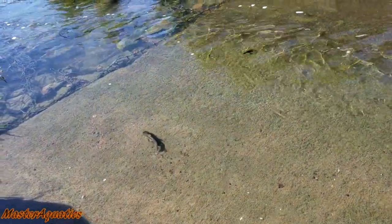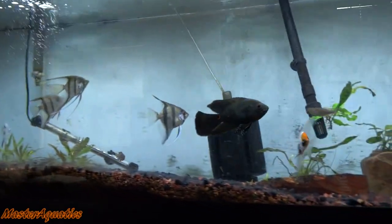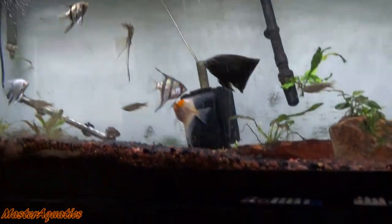I still got both of them in here — surprisingly they're still alive. What I'm going to do is a slow drip acclimation for these guys. Right now they're in cold lake water and I'm going to slowly acclimate them to warm clean aquarium water from my 75-gallon tank.